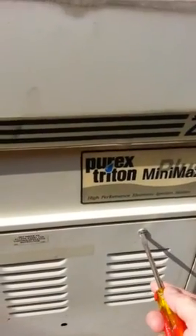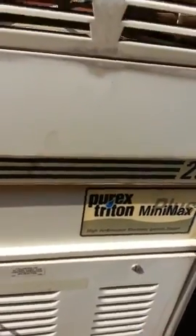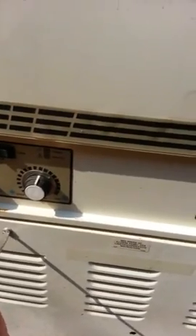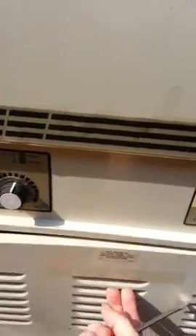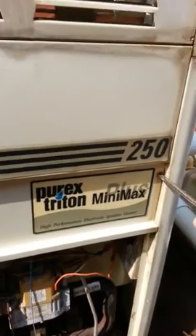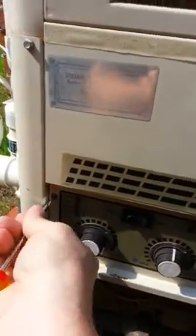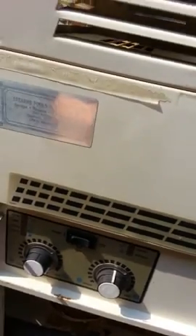Opening the Minimax Plus is really pretty easy — I'm going to try doing it one-handed while I hold the phone. You give each one of these front panel screws a quarter turn to unlock it, lift it, pull it off. My Minimax Plus is quite old. To access the printed circuit board, you unscrew these two screws in the upper corner of the control panel and give it a little lift up and then down.